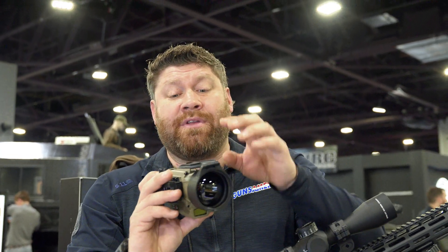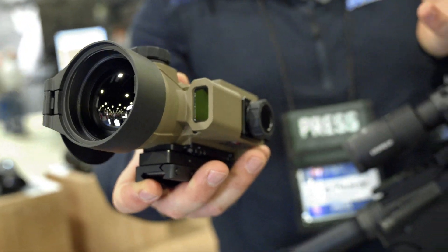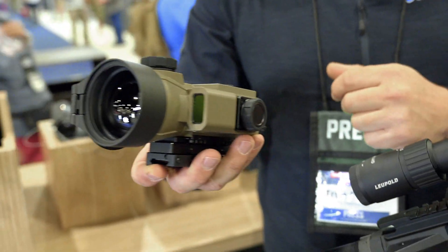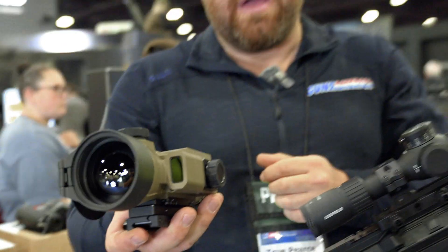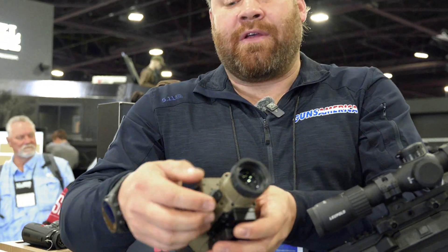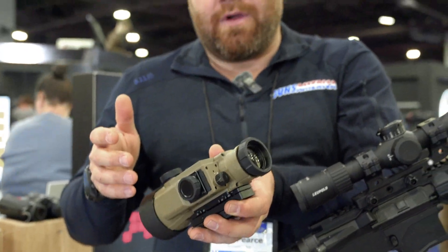It has a built-in laser rangefinder right here on the side, and it has ballistics inside. So you range with it and it's going to give you your holds, depending on how you want to use that and plug it in. You can switch quickly between handheld, standalone, and clip-on just with this switch, which is really nice because I hate pushing buttons in the dark.